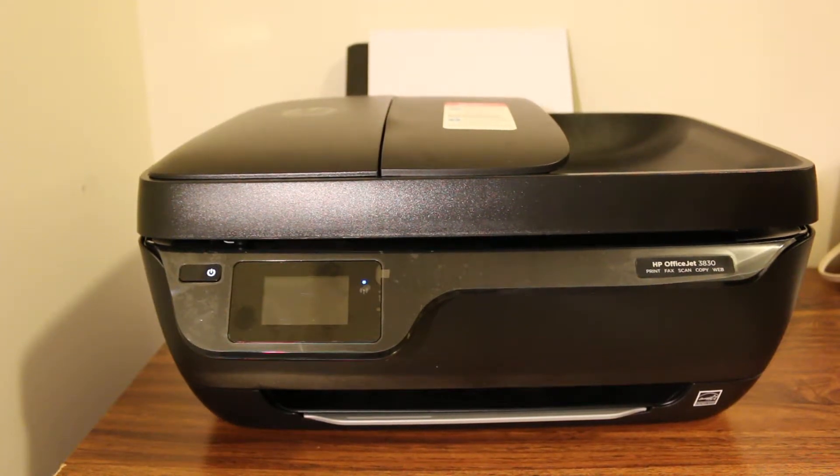This video is about how to connect an HP OfficeJet 3830 all-in-one printer, which is a wireless printer, to a network using Wi-Fi Protected Setup. Let's start with that — the first thing we need to do is switch on the printer.